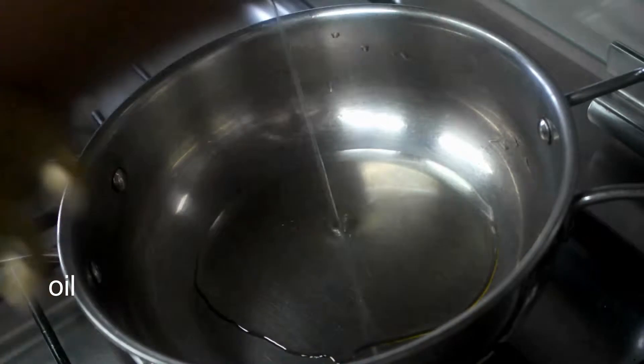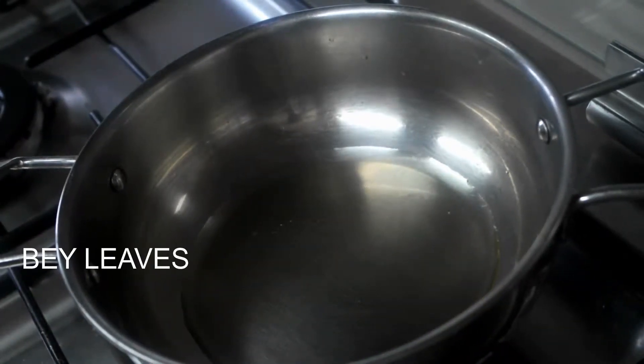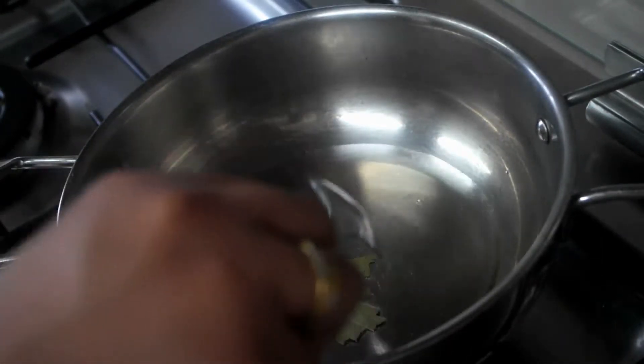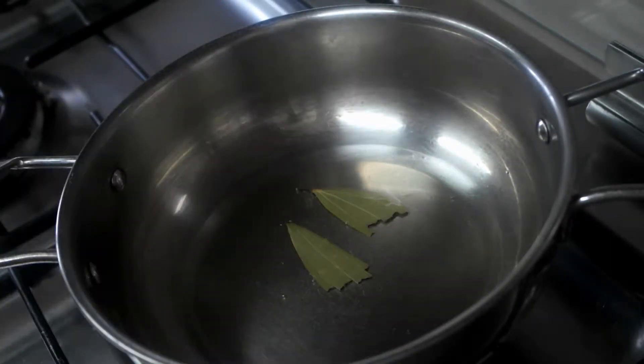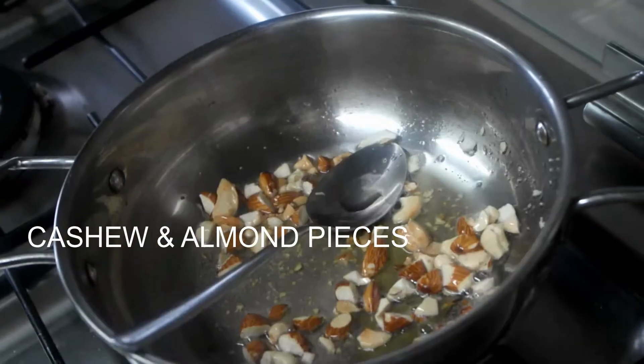First, oil will be added. Oil will be added. This will be added.